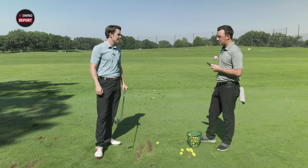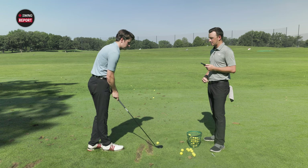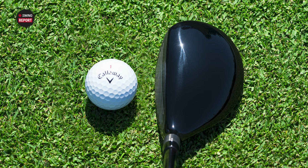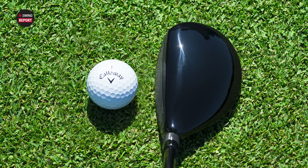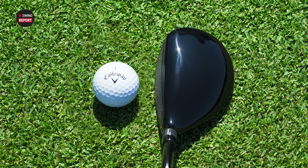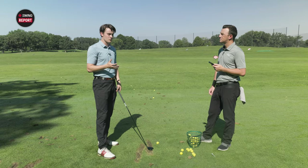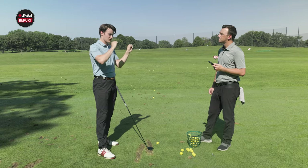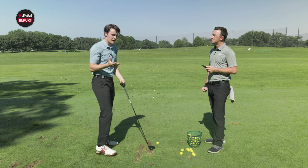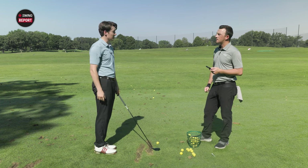Let's talk about that look at address. One thing that catches my eye is there's no alignment aid on the top of the crown. It's a very clean, simple look. There are a lot of clubs that have so many different colors and visuals — you might even call them distractions. This is just a no-nonsense design and it's really solid to look at.